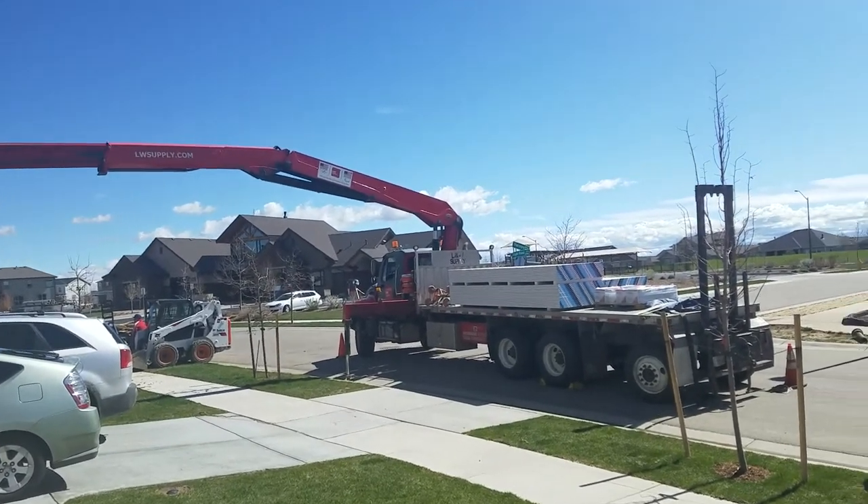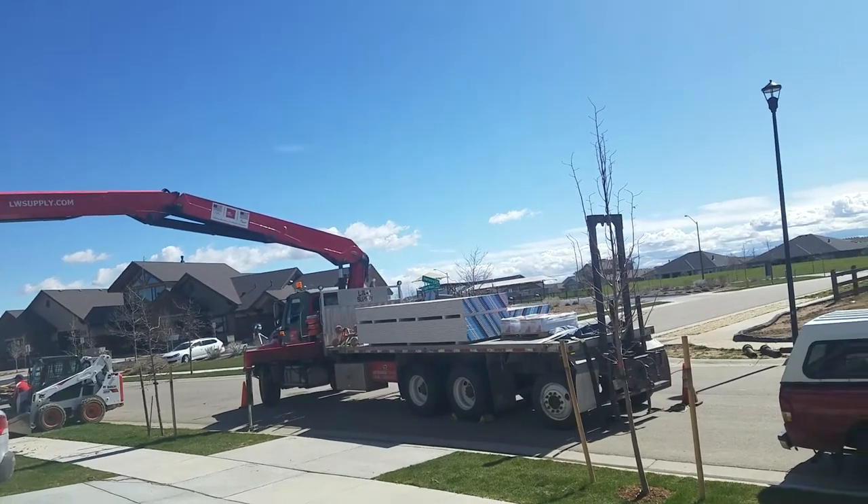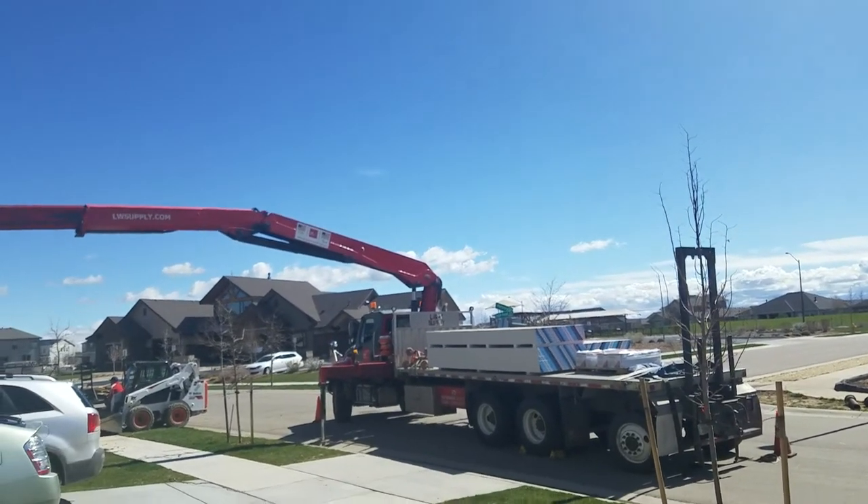It's worth it to us to have the sheetrock delivered — they take it down into the basement for us and stack it.